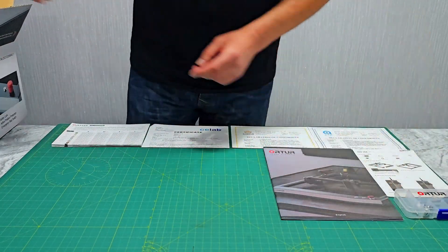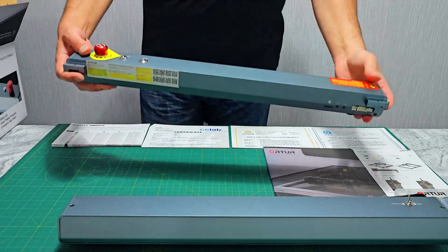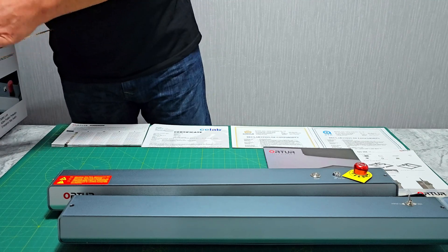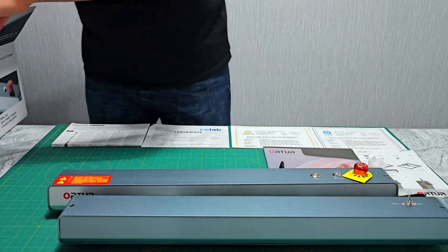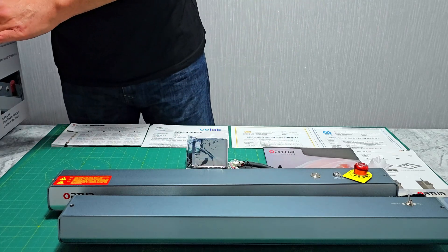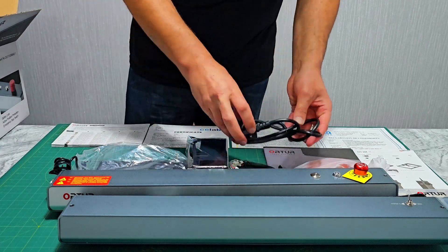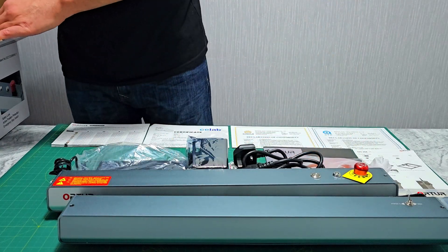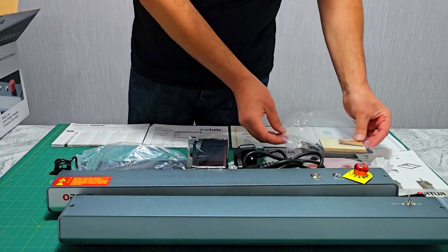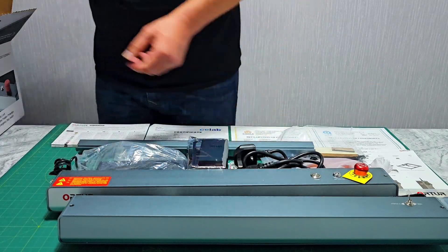Also included: a small toolbox, a rear integrated part, a front integrated part, a pair of safety goggles, a main wire, a 20-watt laser module, a power block, a power cable, a pair of timing belts, a Wi-Fi antenna and air pump connector, a small material pack, a USB data cable, and the Y-axis left and right parts.